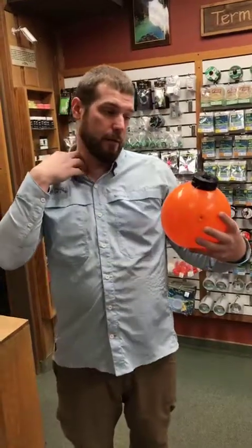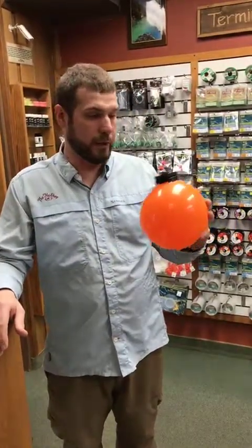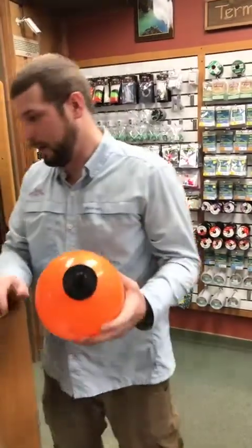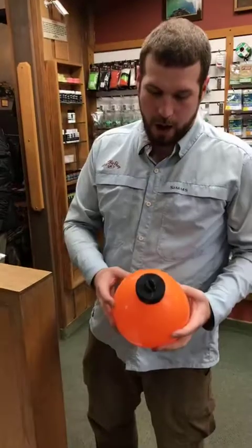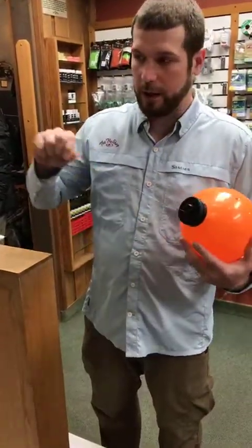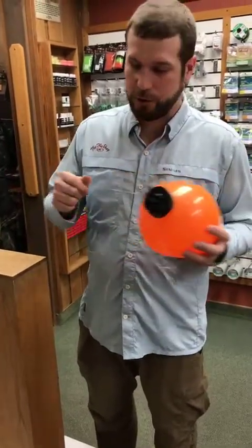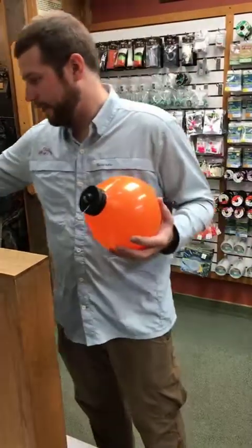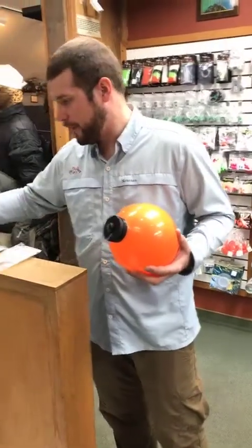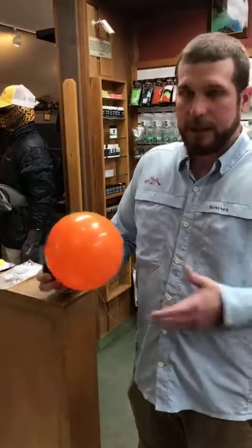This is our best-selling indicator — I've seen it fly out of two shops. The year it came out it was hands-down the biggest thing in the indicator world. They're awesome, but they do weigh a lot. When we're talking clunky rigs, throwing a lot of weight — this or the thingamabobber are the two best in my opinion for 9-10 foot depths.